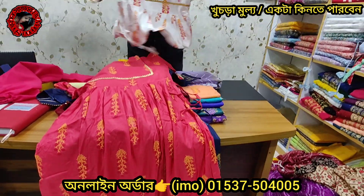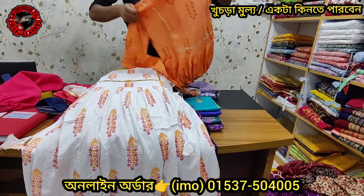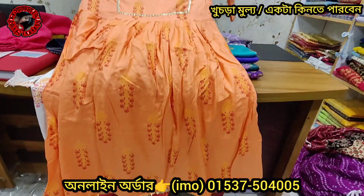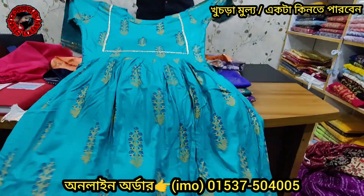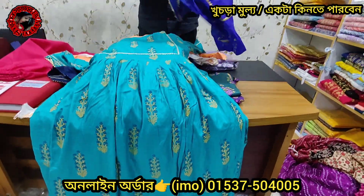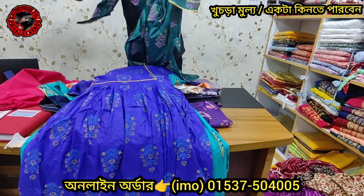This is the yellow color — this is the matching palette. This is the viral design. This is the online hit collection. This is the best color in 2020. This is the best color — this is the royal blue.